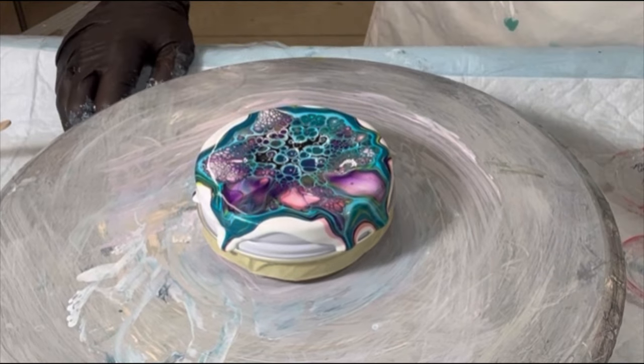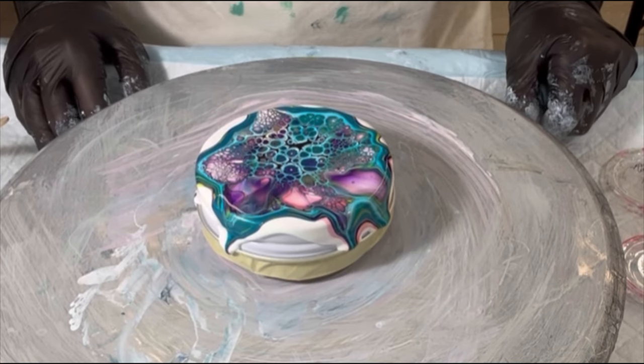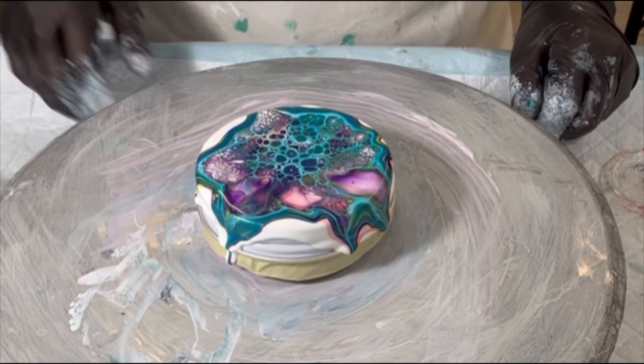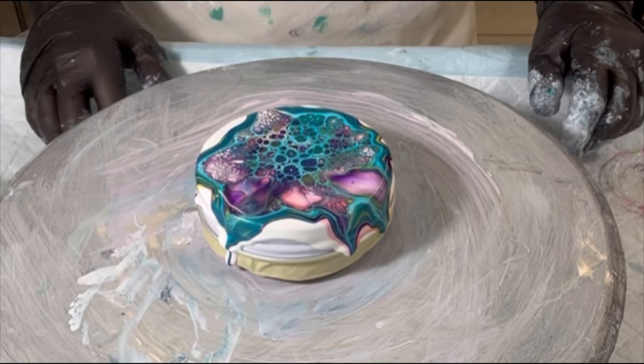Well, isn't this colorful! Look at you, pretty thing — a complete mash-up of colors. Let me take about a minute break here and I'll come back.